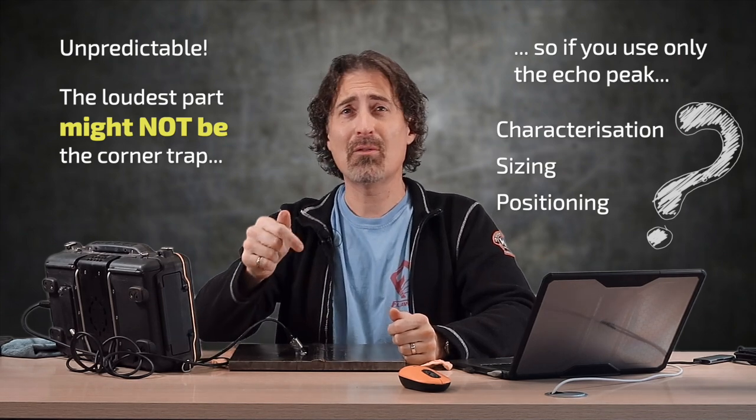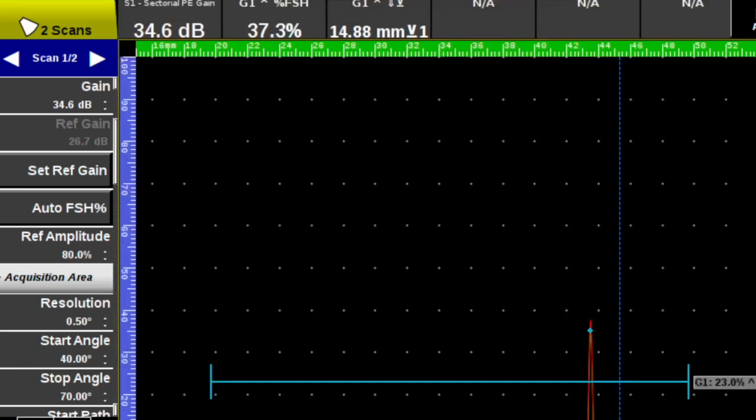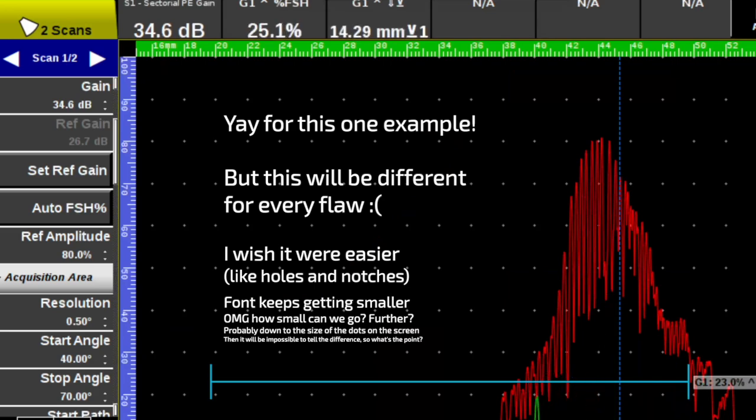That reflection may be louder than the corner trap itself. Now we'll take a look at 70 degrees — move the angle cursor up, go back over to the A-scan, peak the signal, and you can see at 70 degrees it peaks a lot closer to the back wall than it did at 60.